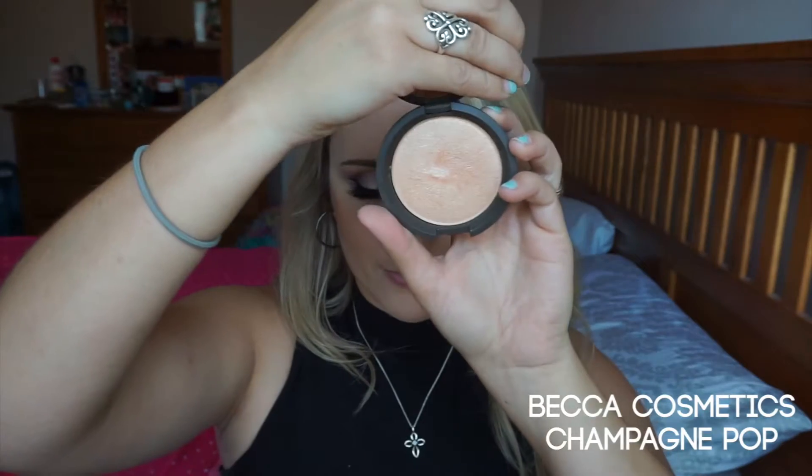Now I'm going to take the highlighting shade from the same palette and apply that underneath my eyes to pop and brighten the under-eye area. I'm now going to use Becca Cosmetics Champagne Pop and apply that to my cheekbones, down the bridge of my nose, and a little bit on my cupid's bow area. Now I'm going to use the Milani Luminoso blush and apply that to my cheeks.